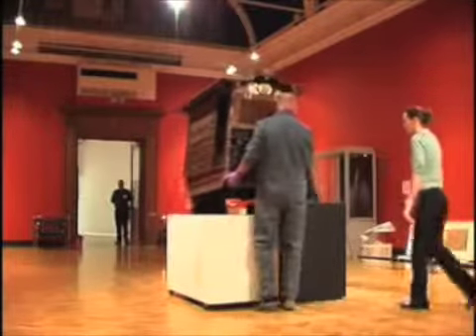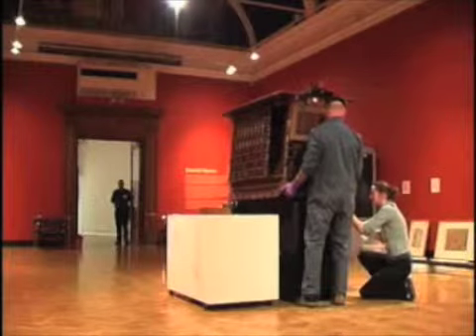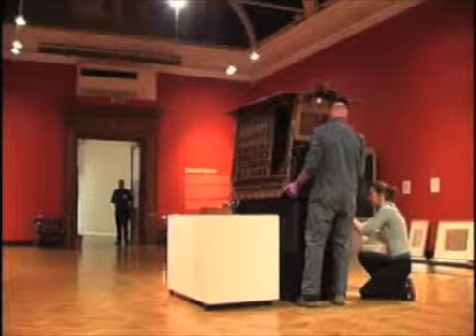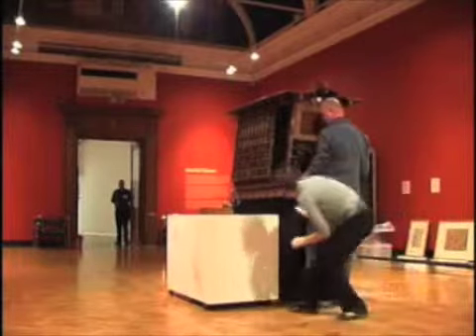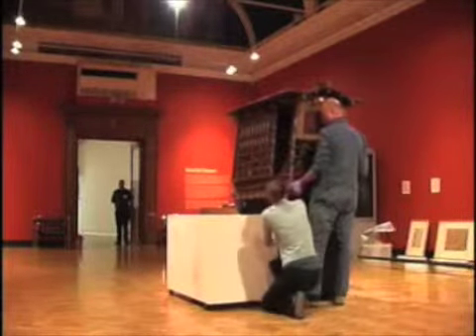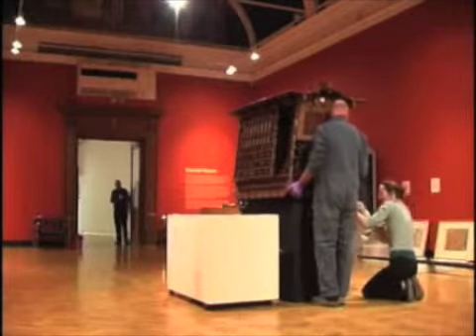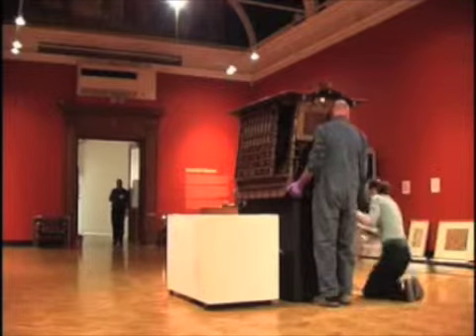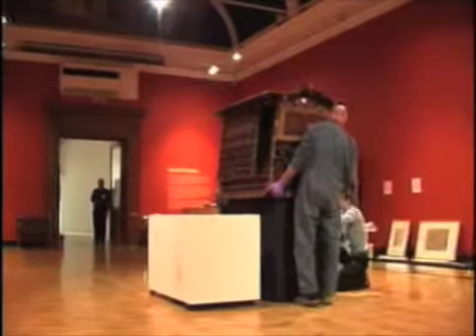With this in mind, we had to be exact in placing it onto the display plates. The palanquin itself is very lightweight, so it wobbles a lot, and we had to make sure it was completely balanced so that nothing would affect it when the doors were opened, and that everything was completely stable and as safe as we could possibly make it for the duration of the exhibition.